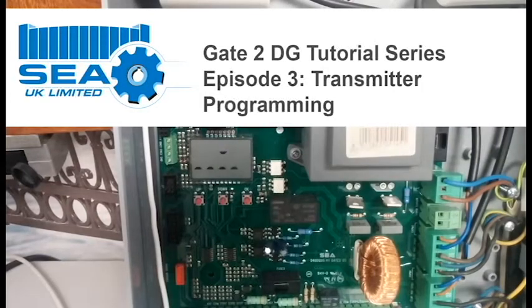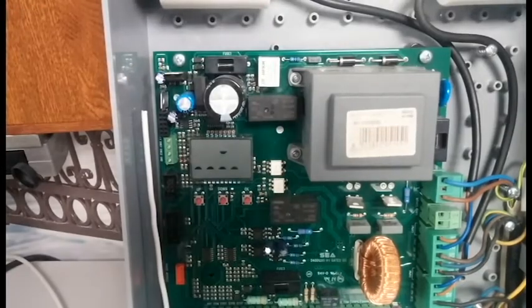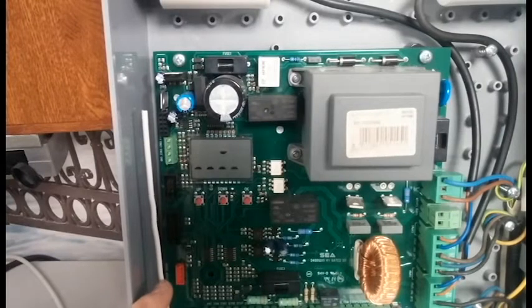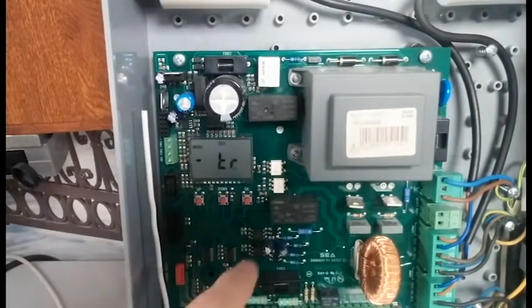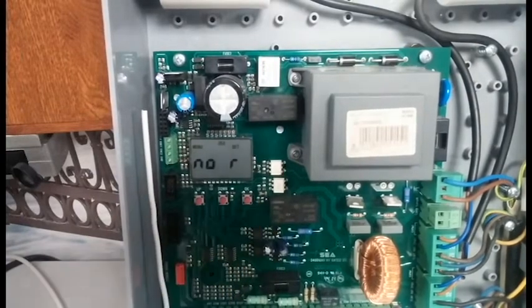Hi, my name's John and today I'm going to show you how to program key fob transmitters into the Gate 2DG. You'll notice that I have removed the plug-in radio receiver, which is normally located here in this orange block, and because of that if we scroll through to number two on the menu — Transmitter — and press OK, it'll say 'no receiver'. So the first thing we have to do is plug in the radio receiver.